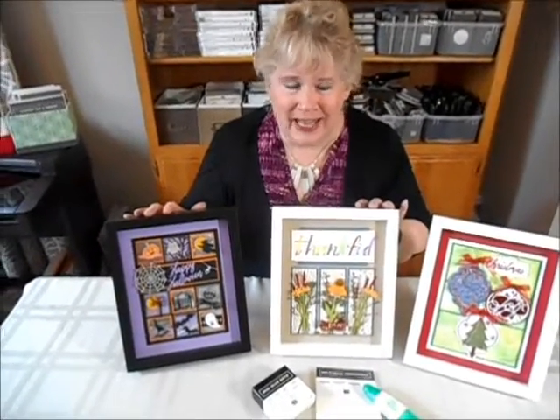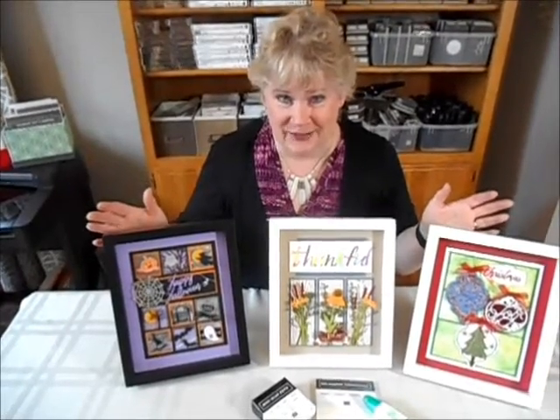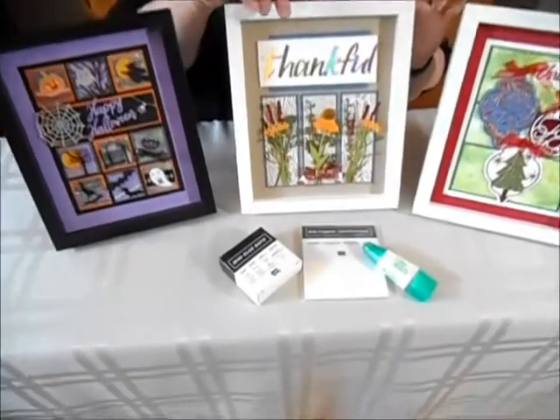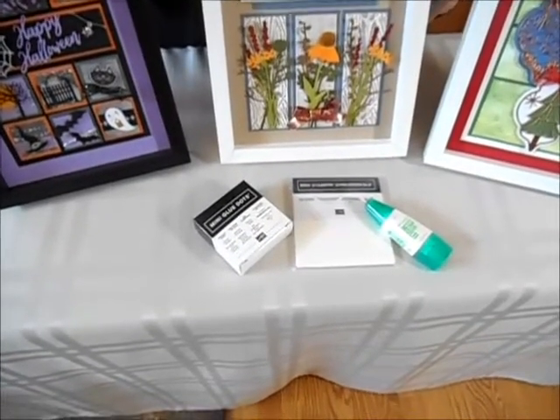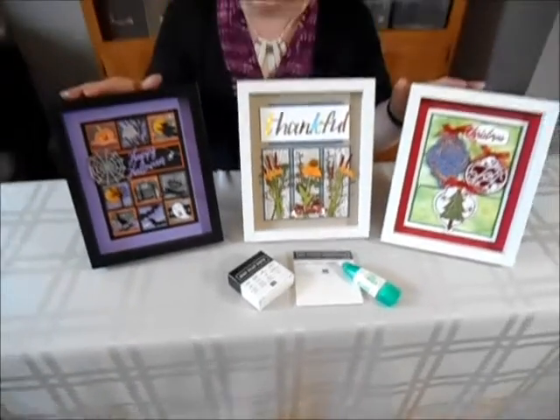When you make this class there's only three things that you need: just adhesive — all you need are mini glue dots, dimensionals, and liquid glue — and you'll have a chance to make as many of these as you want.